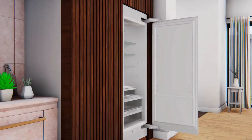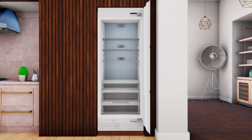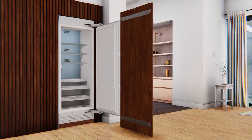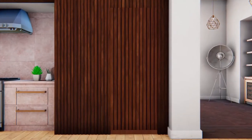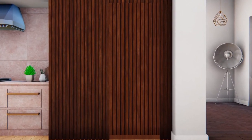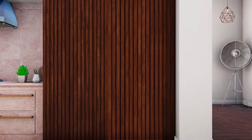To install the overlay door panel, first remove the four T30 Torx screws and bottom hinge cover from the refrigerator door and set aside. Open the refrigerator door to 90 degrees. Slide the overlay door panel onto the refrigerator door so that the overlay door panel gets interlocked on the top and bottom of the refrigerator door brackets, then slowly close the door. After centering the panel on the door, ensure that the panel does not contact the surrounding cabinetry with the refrigerator door fully closed.